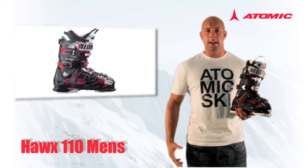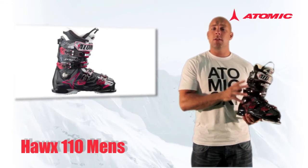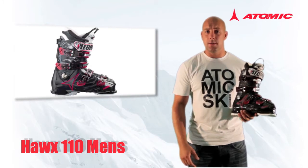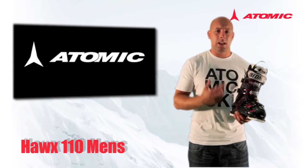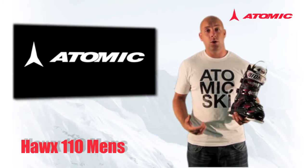This is the all-new Atomic Hawks 110. The Hawks 110 is our advanced to expert level all-mountain ski boot. It has a 100 millimetre width in the forefoot, ensuring a very high level of performance whilst keeping that comfort you need to be able to ski throughout the day.